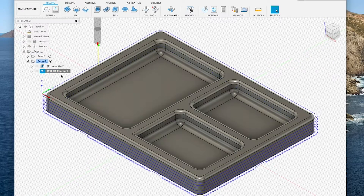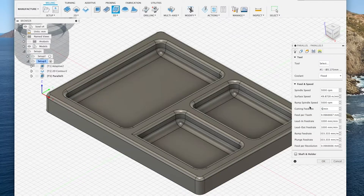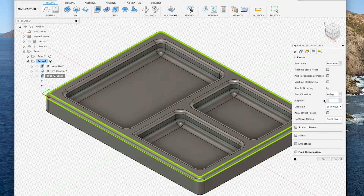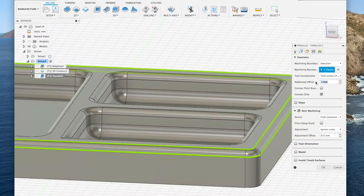Essentially my process consisted of 3 steps: first I'd adaptive clear the pockets using the bowl bit, then I'd 2D contour the main body, and then I'd use 2 parallel finishing toolpaths to make the fillets on the outside edge.